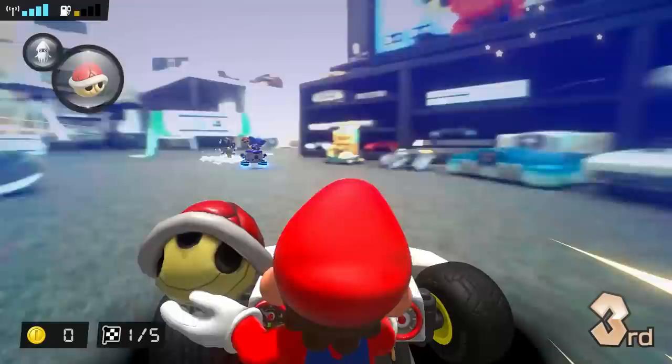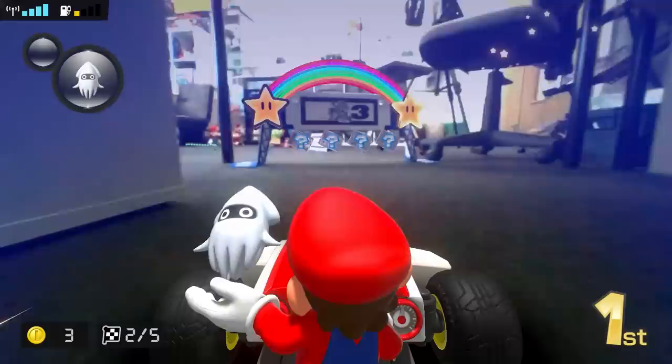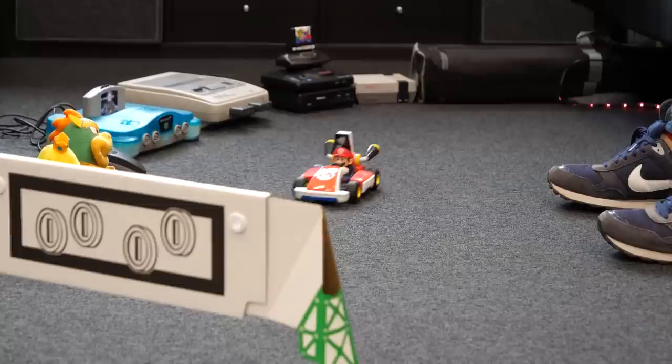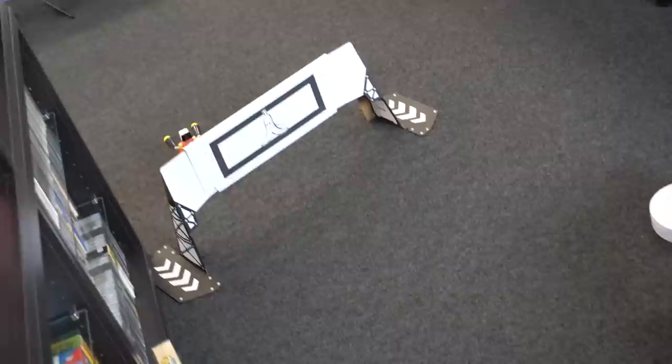Nintendo products have always had a certain magic about them. From the earliest examples like the simplistic yet addictive Game & Watch handhelds, to more recent offerings like the motion-driven Wii, Touch Focus DS, or even the cardboard-based Labo, Nintendo has a genuine knack for creating toys that raise a smile by taking existing concepts and turning them into something new or unexpected. Few could have anticipated that Nintendo would take its million-selling Mario Kart series and bring it into the real world using remote control vehicles.